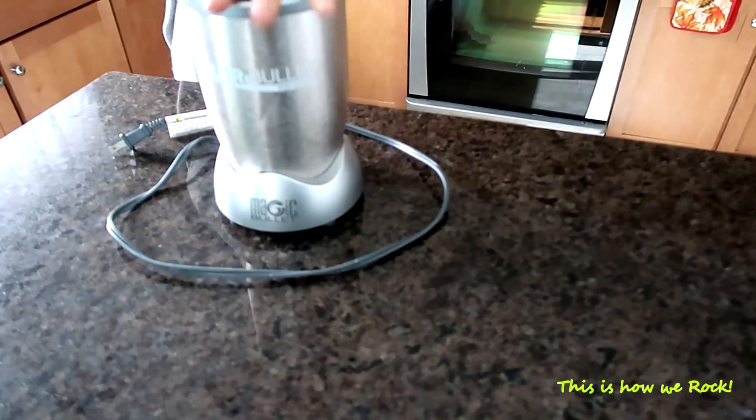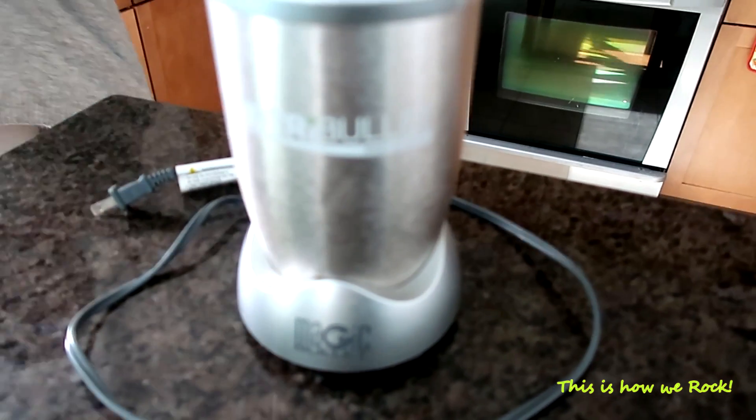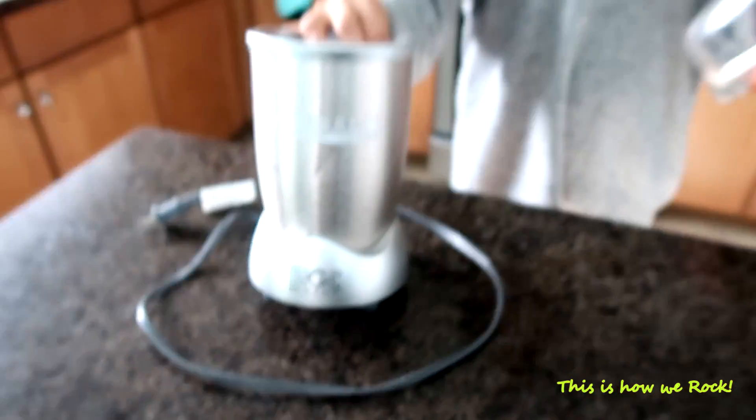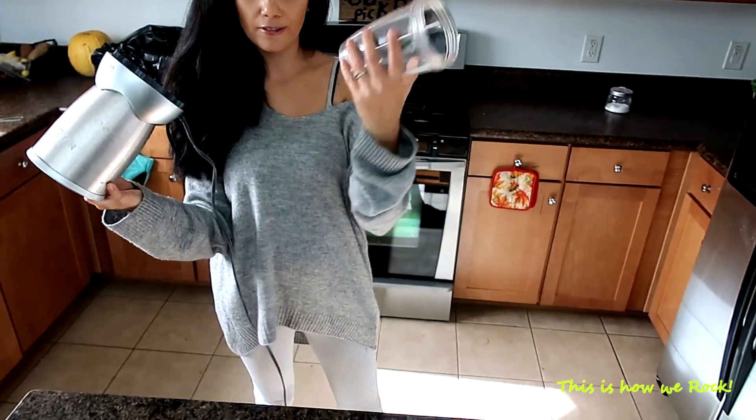What is this? Why don't you tell everybody what this is? A NutriBullet! This is a great one. The reason why I picked this one instead of the Vitamix is because it's really easy to travel with and to clean.